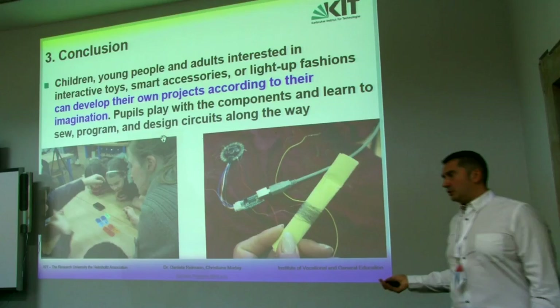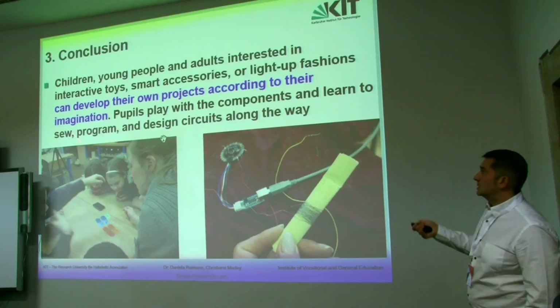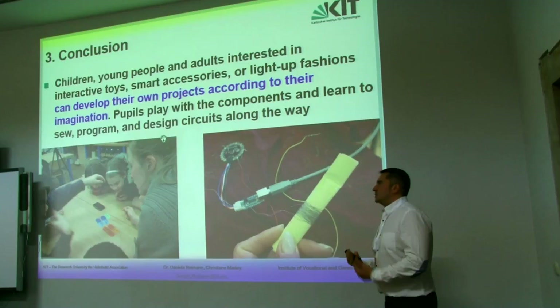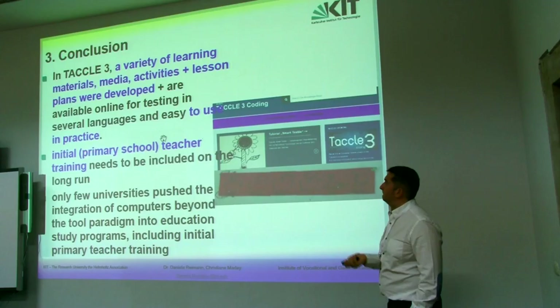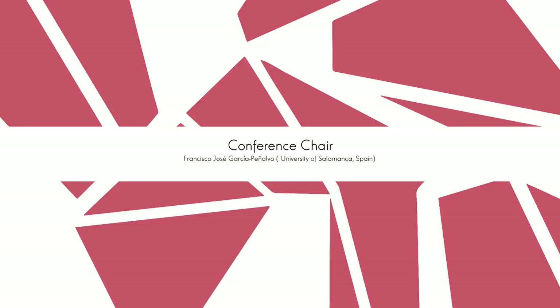That is in order to introduce creativity and improve this type of competence. The conclusion is more or less the same as presented before — the same idea with a different approach. Young people interested in interactive toys, smart accessories, or wearable fashion can develop their own projects according to their imagination, learning how to introduce technology in a broader context. All under this umbrella that is TAKE.